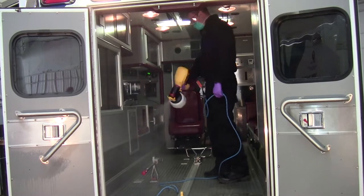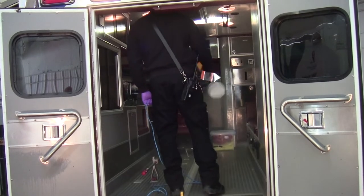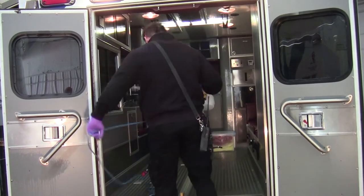Joe gets done spraying — he's finished now. He's got everything coated the way he wants, so he's going to do the floor last. He's done, and he's going to step out.